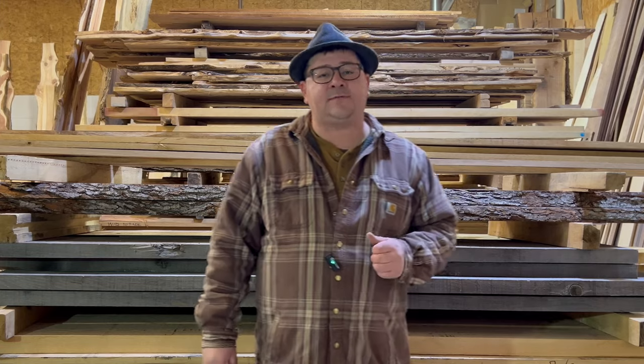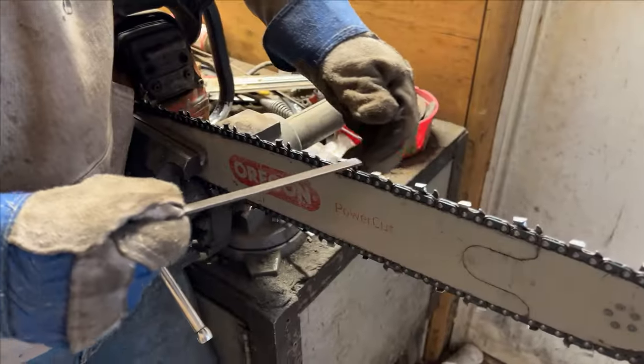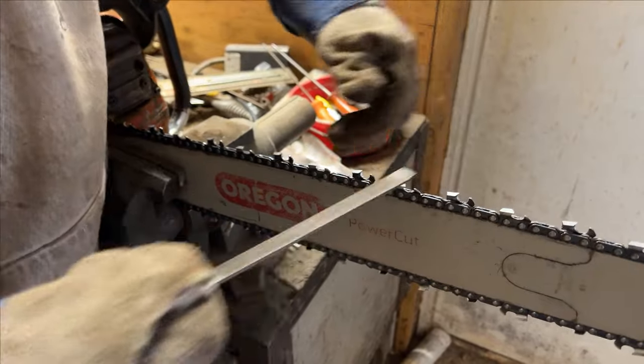Here we have some close-ups of Kendall using a flat file to take down the height of the rakers on his chainsaw. He sprinkles in some tips while showing us the correct procedures and angles.